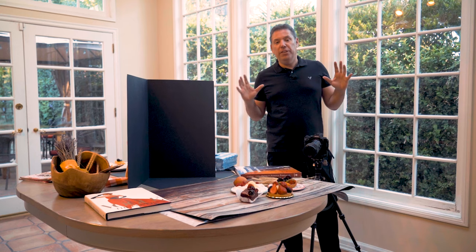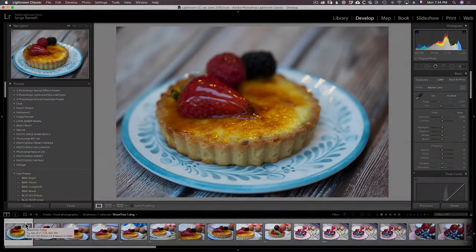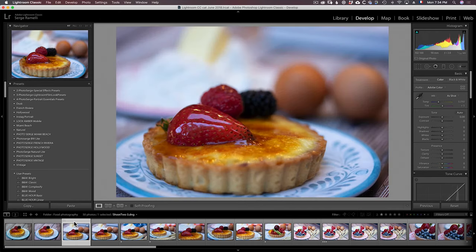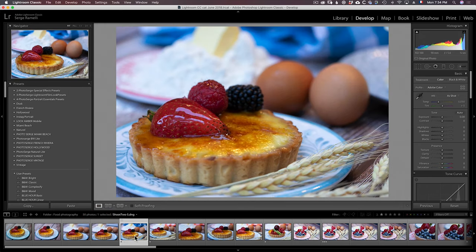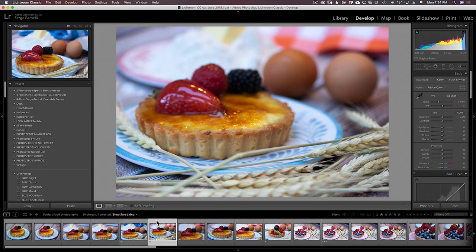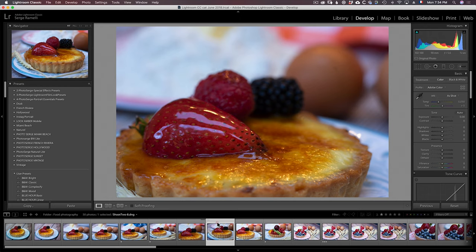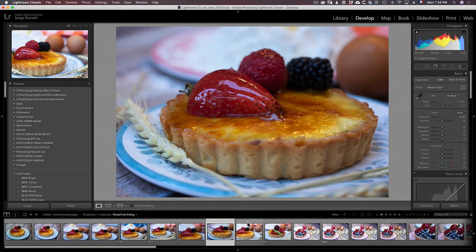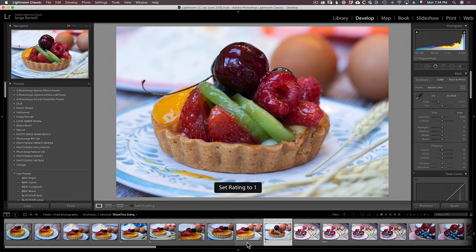Let's go into Lightroom and see what we got. So here we are in Lightroom — I've imported all the photos. Usually what I do is I just go through the photos, and if there is some photo I think has some kind of potential, I give it a one star. I hit the one star on my numpad. I go through all the photos and if I think it has potential I give it a one star. I think this one has some potential — it's kind of cool.